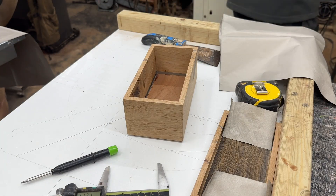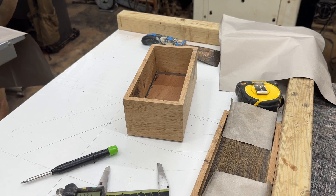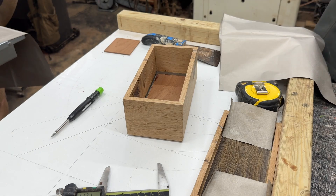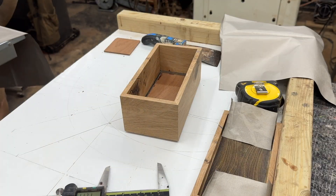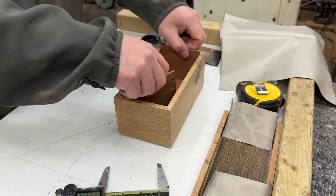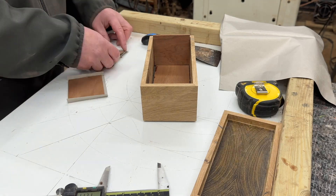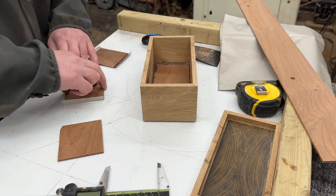In essence, the same principle applies: it's a rectangular box, and inside that rectangular box I create the security aspect to prevent the keys from transmitting their signal and therefore enabling relay attacks on cars.